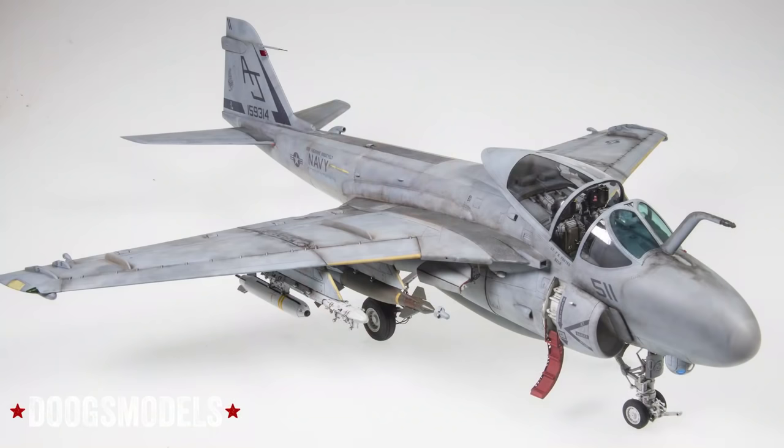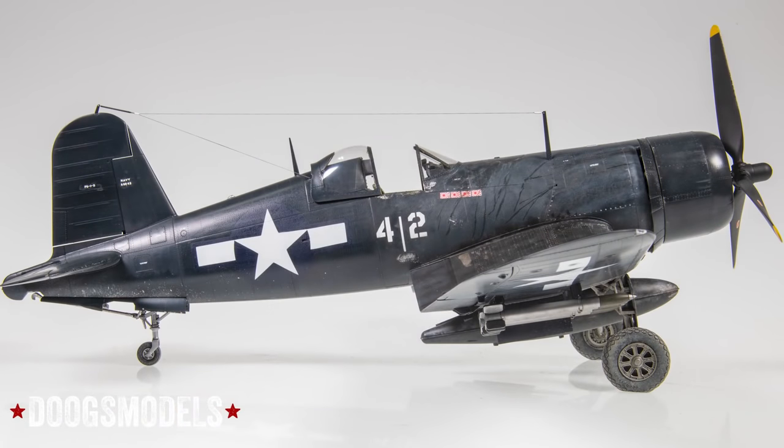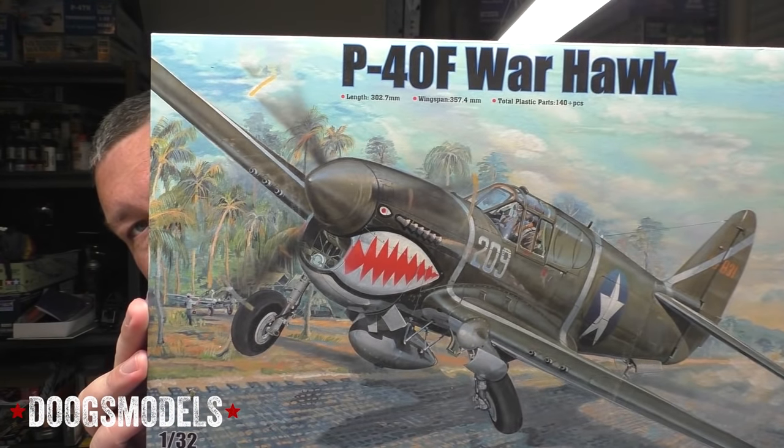I just finished the giant beast of an A6 Intruder last week and I've been casting about for what to build since. A lot of different candidates popped up, but things like not being ready for another glossy blue aircraft after the Corsair, or another gray build after the Intruder knocked them out. So I decided to go with another revival project — next up is the Trumpeter P40F Warhawk.